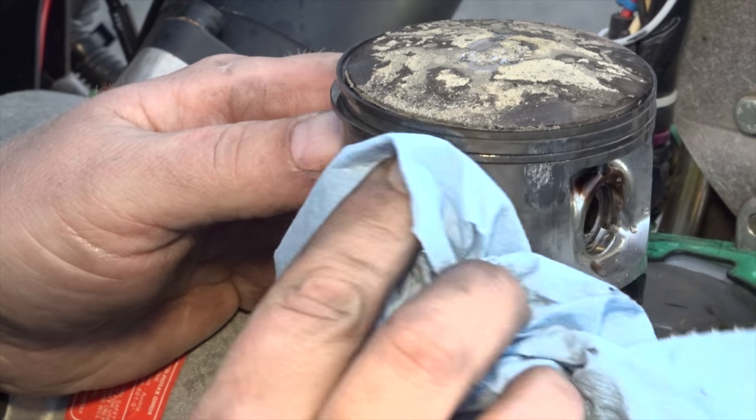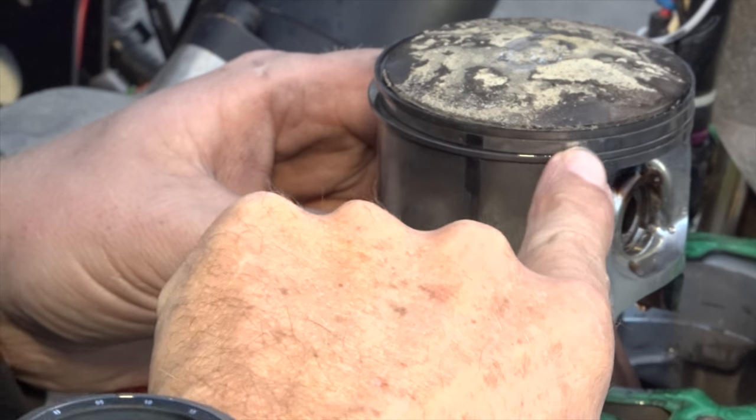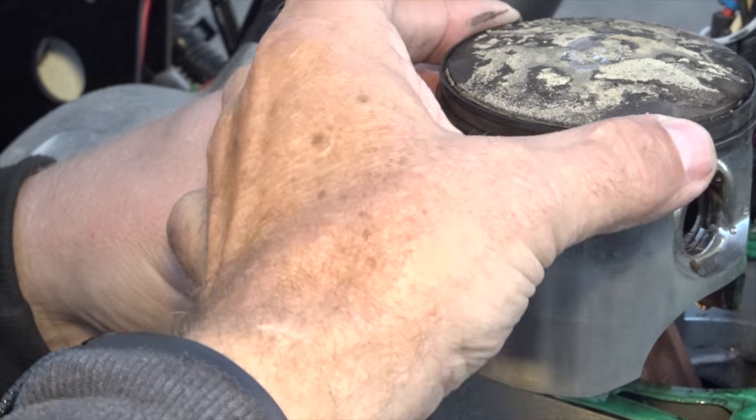There's a scuff mark right there — one there and one there. That ring is stuck in there — it's jammed in. Actually no, it's free. Both of them are free.